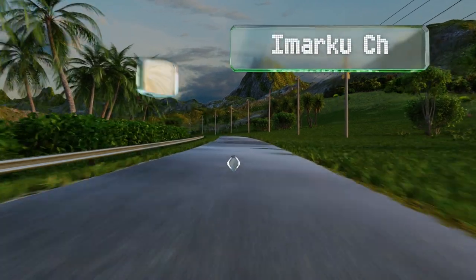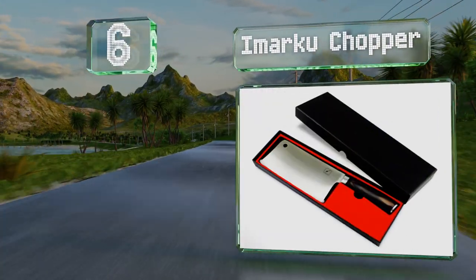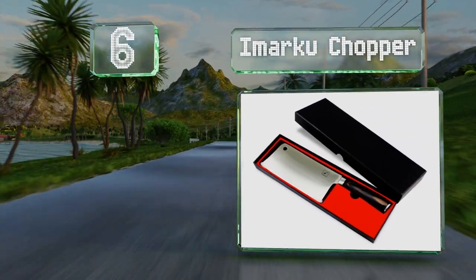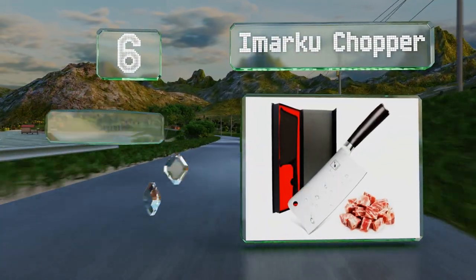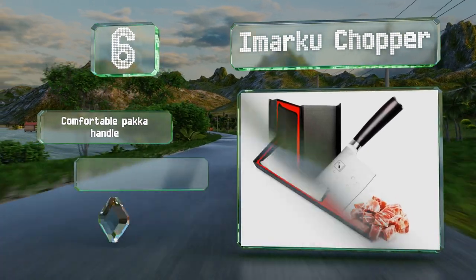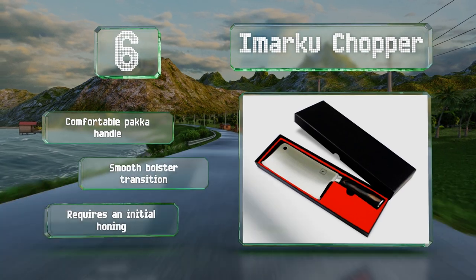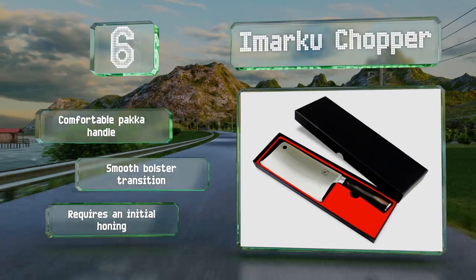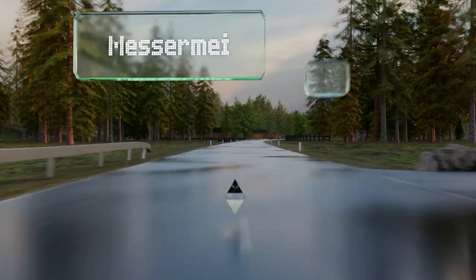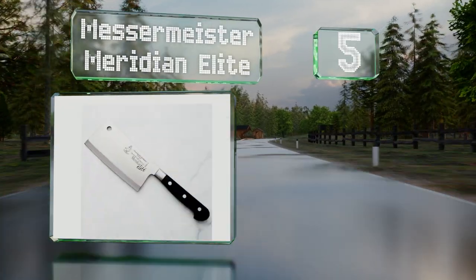Moving up our list to number 6, the large seven-inch blade on the Imaku Chopper means you'll have no problem cutting through pork ribs or chicken bones. It's been heat treated to a Rockwell hardness rating of 60 to 62, so it won't need to be sharpened frequently. It features a comfortable Pakka handle and a smooth bolster transition, however it does require an initial honing.